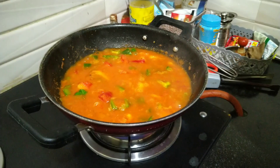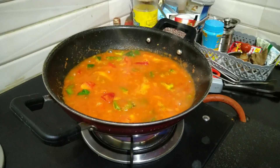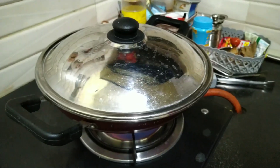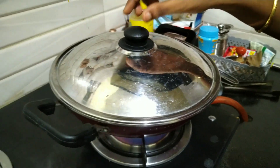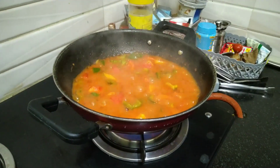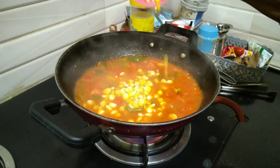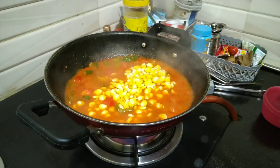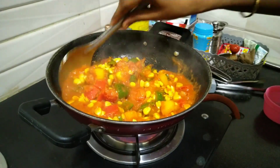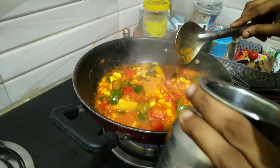Add a little bit of salt. We have to cook the capsicum to a half-boiled stage, then we can add it to the sweet corn. Add a little water as needed.